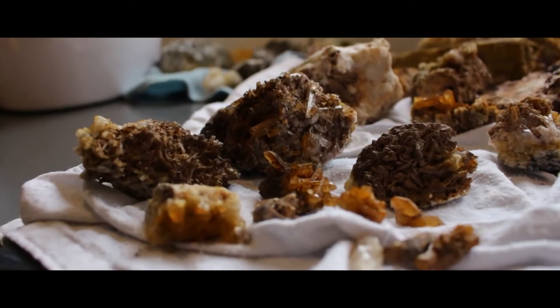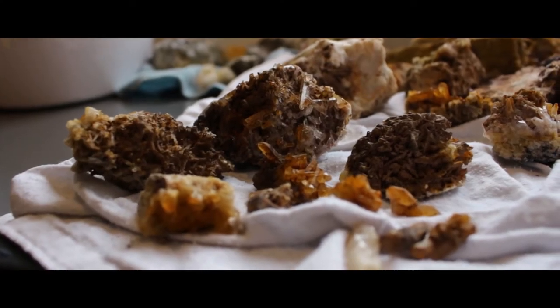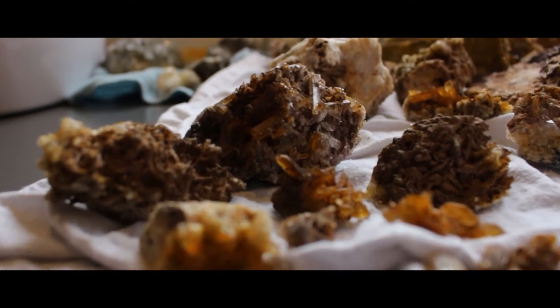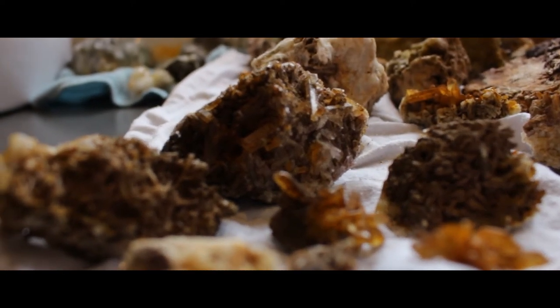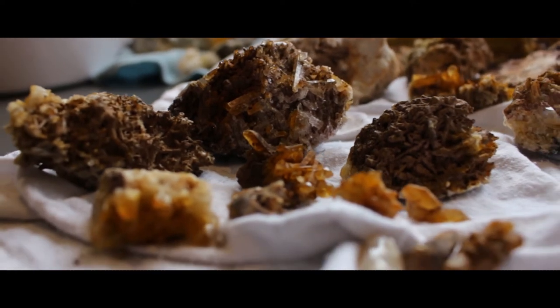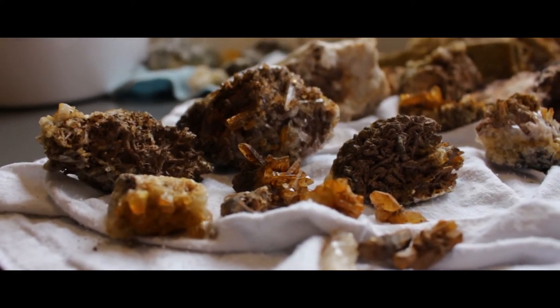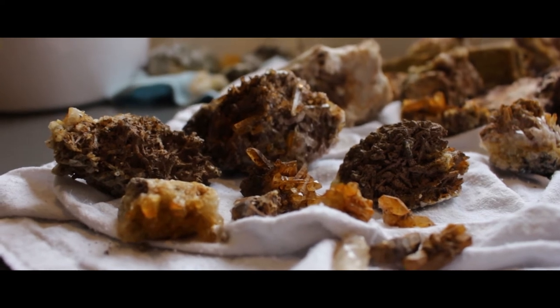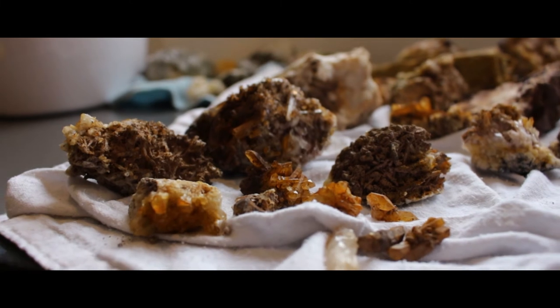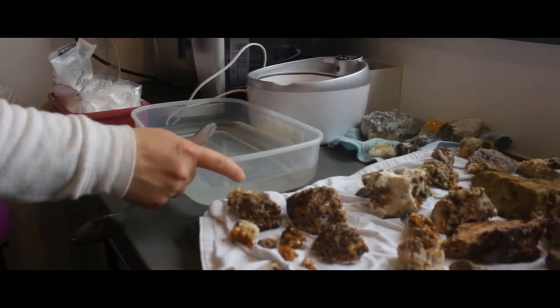Do not use this method for manganese oxides or copper minerals such as malachite. I'm going to demonstrate this method on a number of very dirty stones — they are quartz crystals I found recently on my trip to Dingle in Ireland. You can see they have not only iron staining but also lots of clay on them.